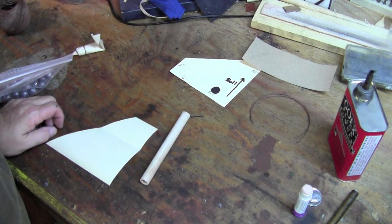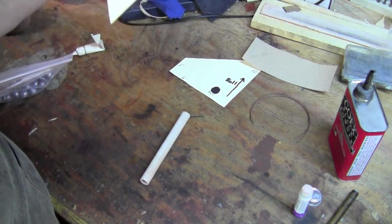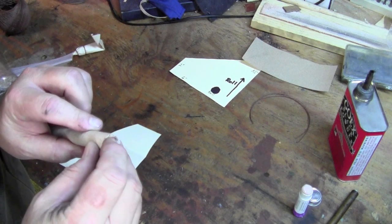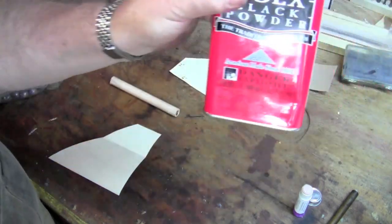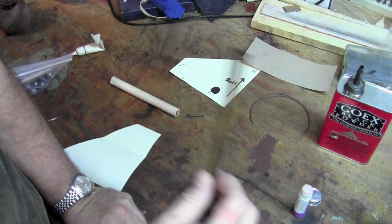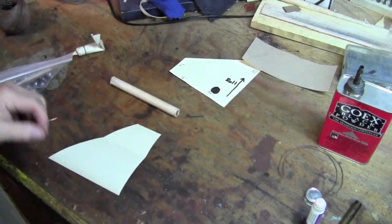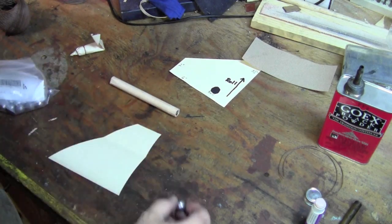Paper cartridges are not very difficult to make and you only need a few things. First, your paper. A dowel that is about the diameter of a ball — it's handy if you indent the end of it to accept the ball, but you really don't have to. 2FG black powder — in this case I'm going to use a 100 grain measure — a little bit of glue, some string, and that's it. And then of course your musket balls; in this case these are 68 caliber balls.